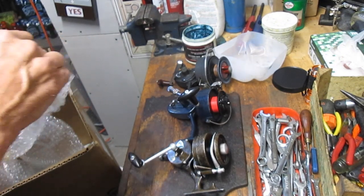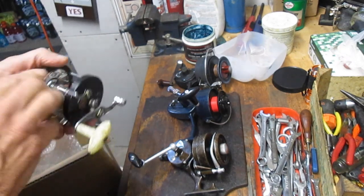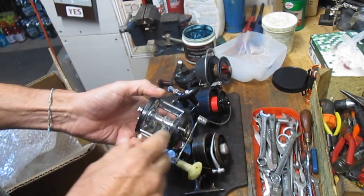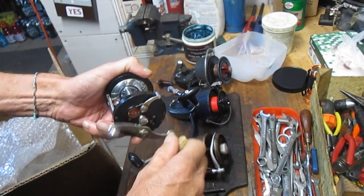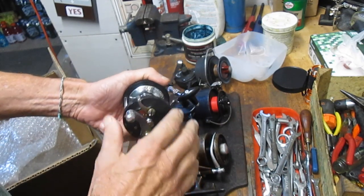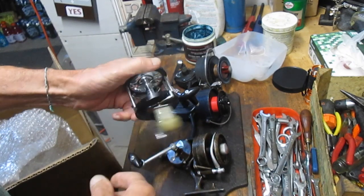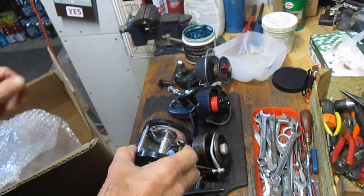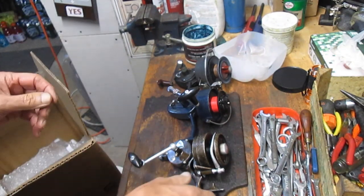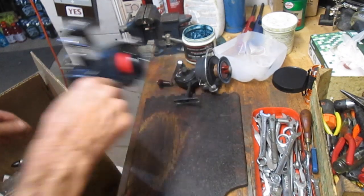And then this one looks like an Ocean City — yes, this is an old Ocean City, but it was a store brand for Macy's. Macy's was in the sporting goods business for a while — it was one of the departments within their store. This one's tight, but it will be cleaned up and done as well. So those are the four reels, and for fun, let's get started with that DAM Quick.